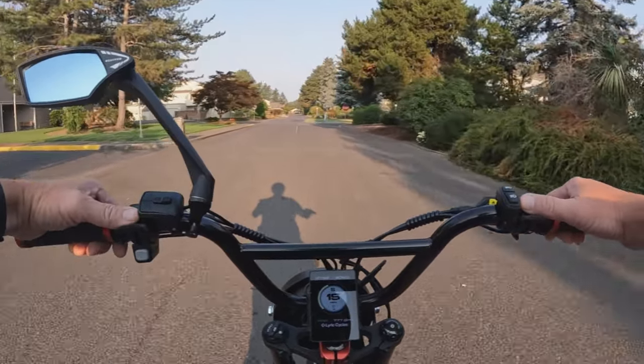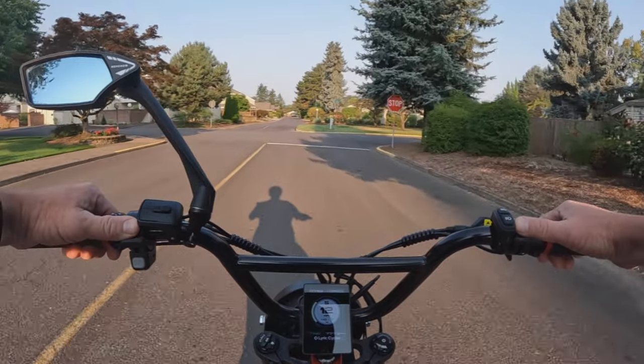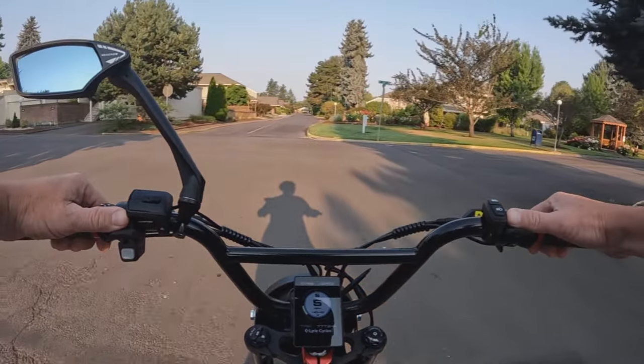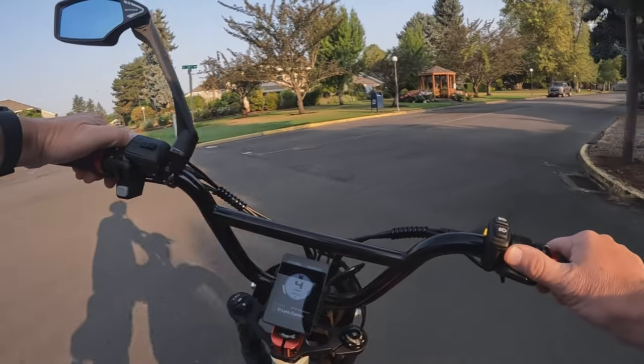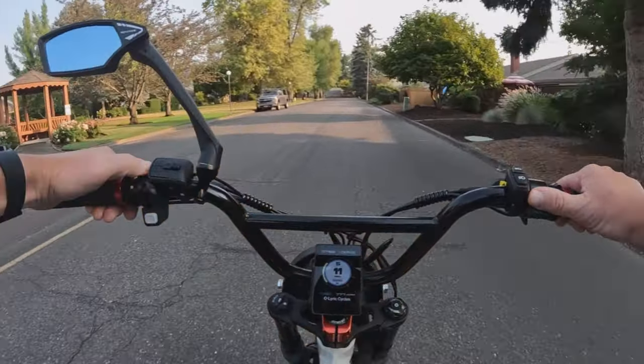I really like the look of it — pretty simple, kind of has an old school look to me, and I kind of like it. Let's get into some of the specs on the bike.